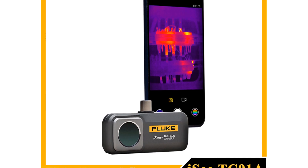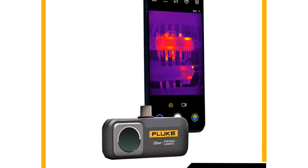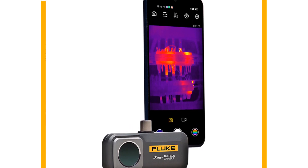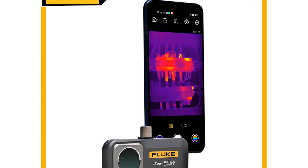Hey there, tech enthusiasts and buyers! Welcome back to my channel! Today, we're delving into the world of thermal imagers for Android devices as we explore the top 5 models of 2023.